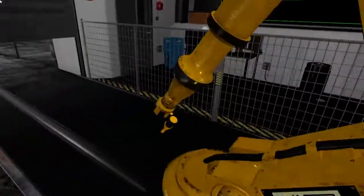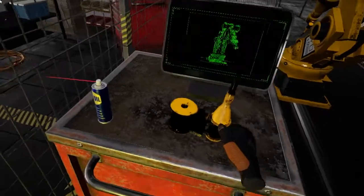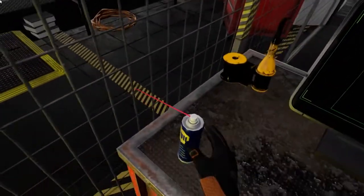One down, a few more to go. This part can get repetitive, but it's important to avoid breakdowns. Another robot is on its way.